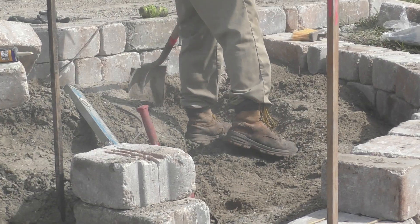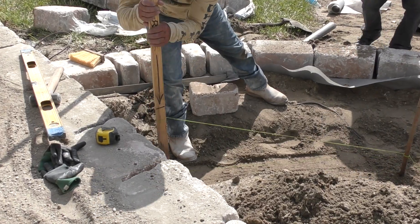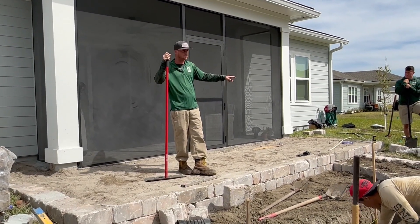Good morning, Mike Oaks with Earthworks. We are getting this paver pad down today, so we'll be tying all this into existing pavers that are up top. As you can see, this is our first step down.